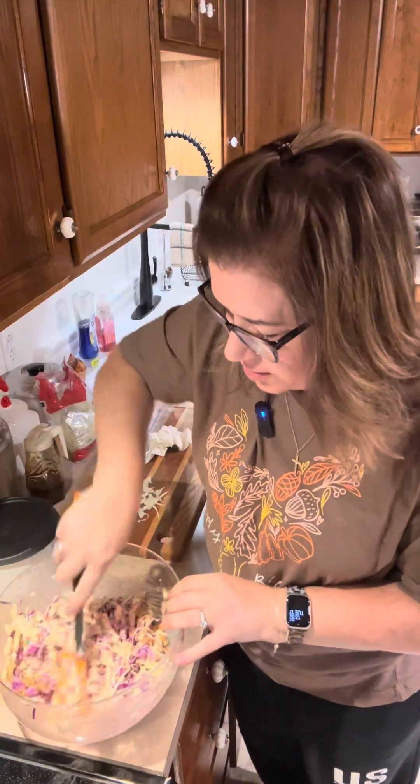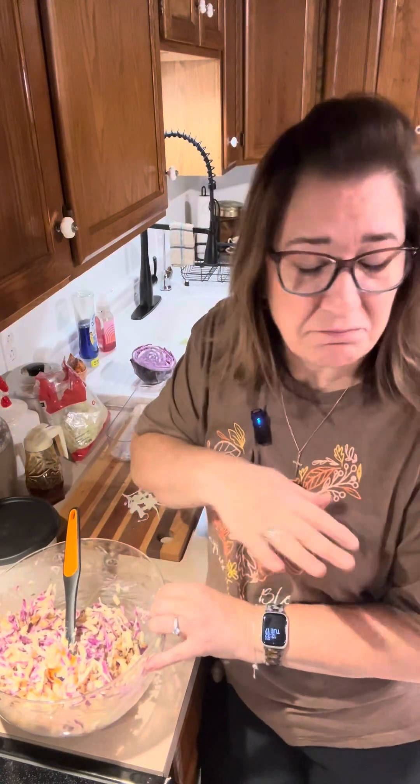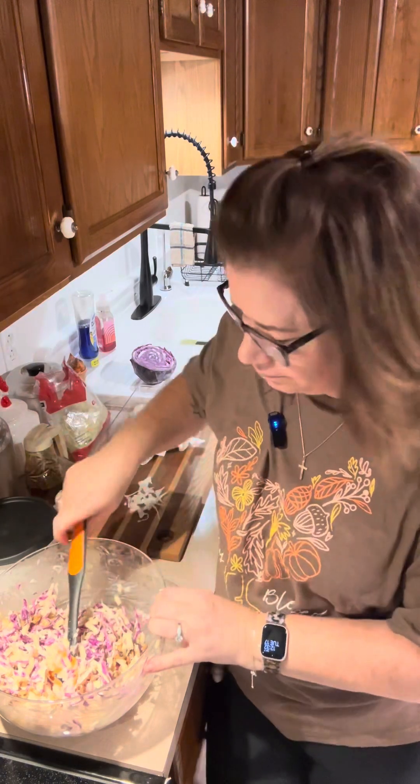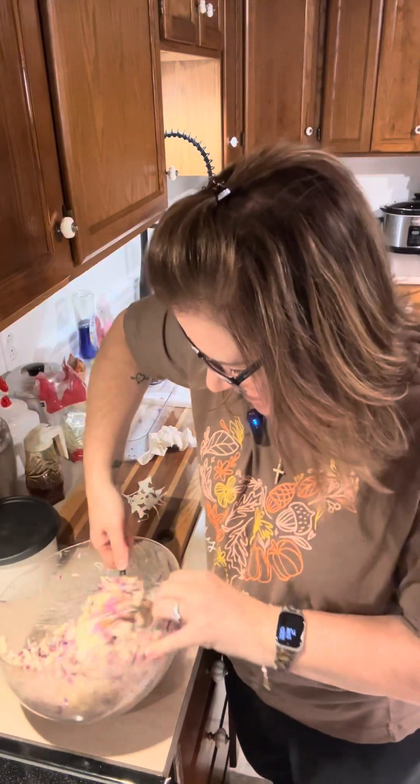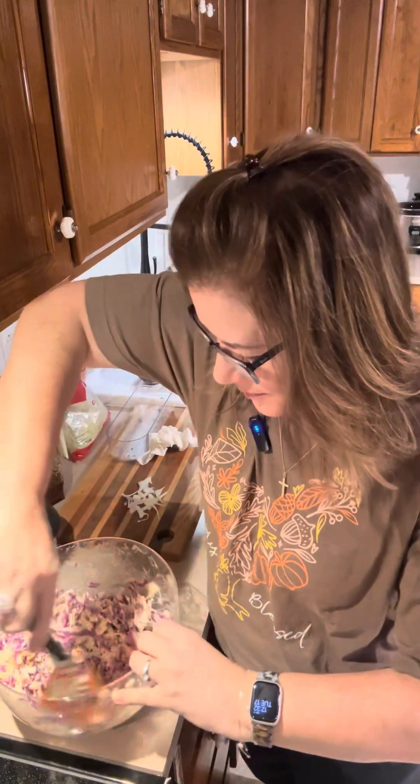This is such a great slaw. I'll tell you what I like to do with it — I like to put it on a chicken sandwich. Just some shredded chicken on a piece of bread with a little bit of mayo, because there's already mayo in here, and then put this slaw on that chicken. That might be what I do for lunch today — I was having chicken anyway, so I might just make a chicken sandwich with this.